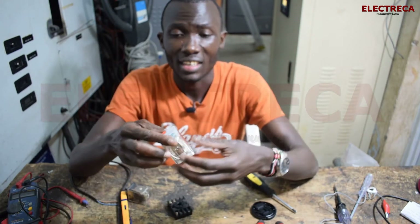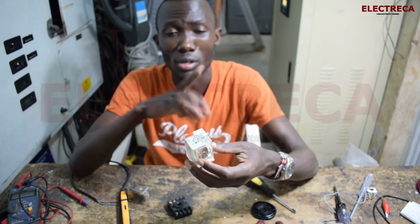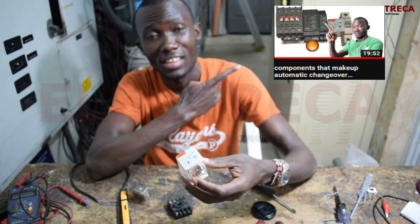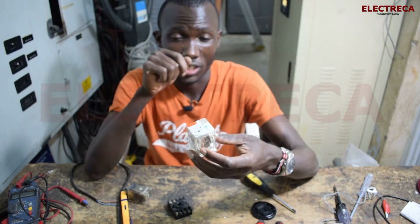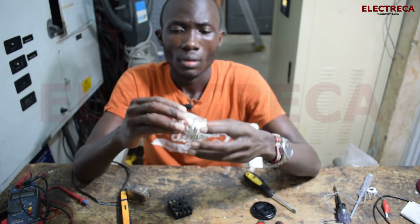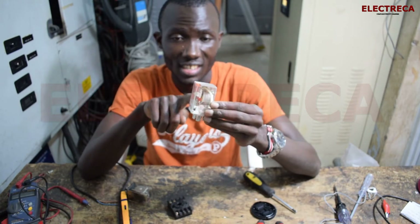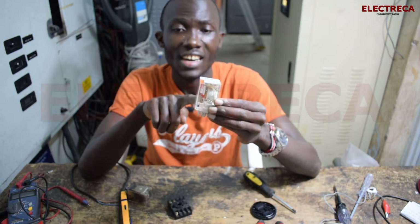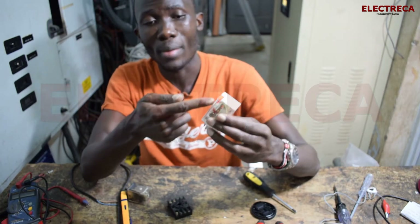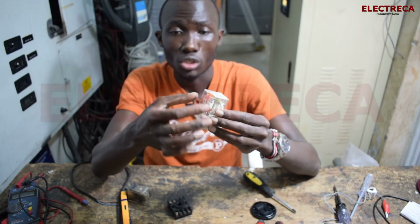I did a previous video about the components that make up the automatic changeover — you can watch that, but watch it after you finish this one. Because this relay body is transparent, you can see the contacts inside. You'll notice it has three copper bars.